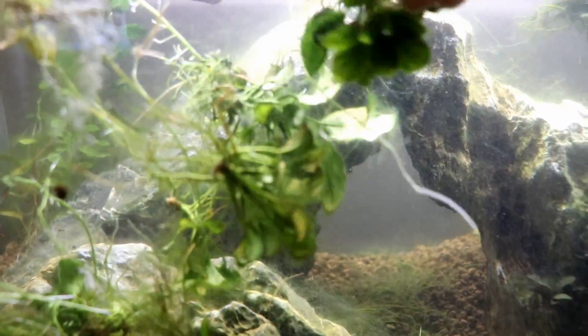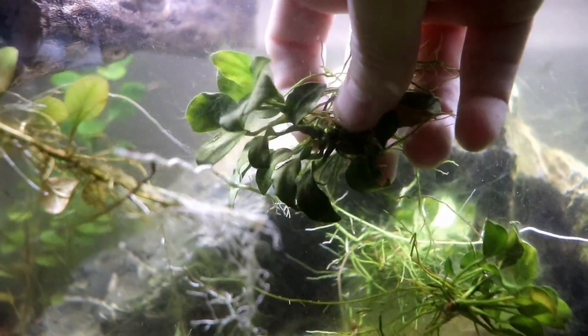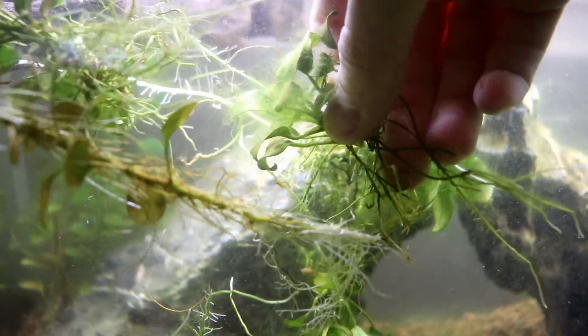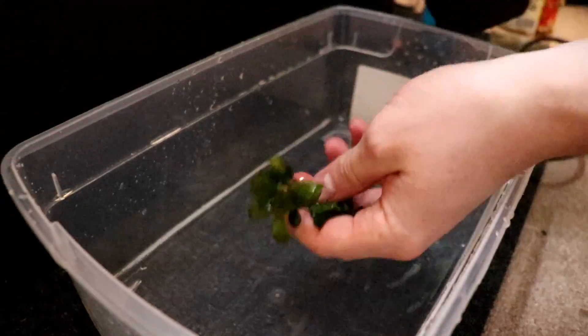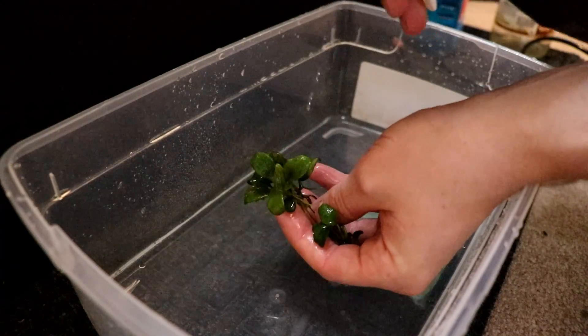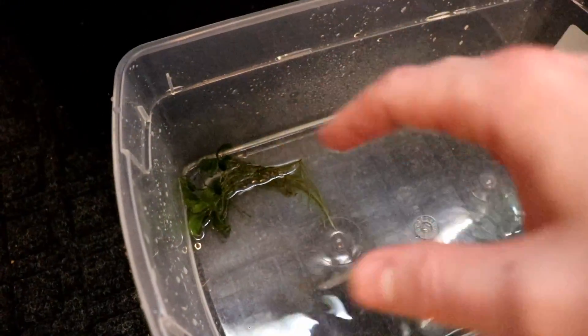Let me grab a piece of anubias that clearly has some hair algae on the leaves. That one's not that bad — let me grab another one that has a little bit more. Yeah, that one's definitely worse. So let's go down here to our tub in real time. We'll do a lot of sprays on this one. Now I'm just going to go through and do the other pieces floating in the tank, put this one in the corner so you know which one it is, and we'll check on all of them after waiting a few minutes.